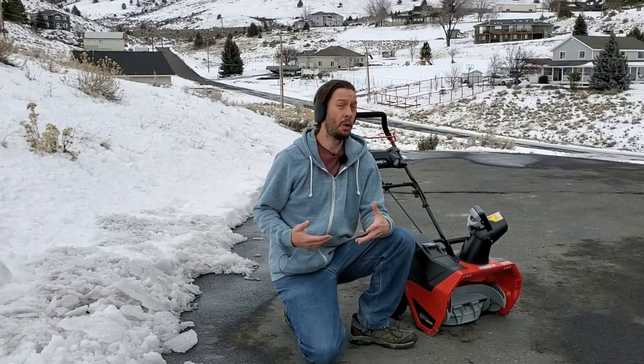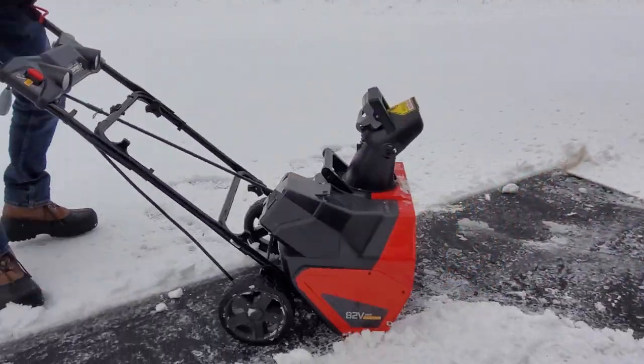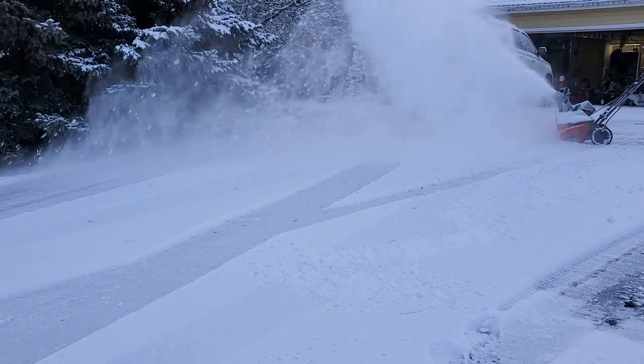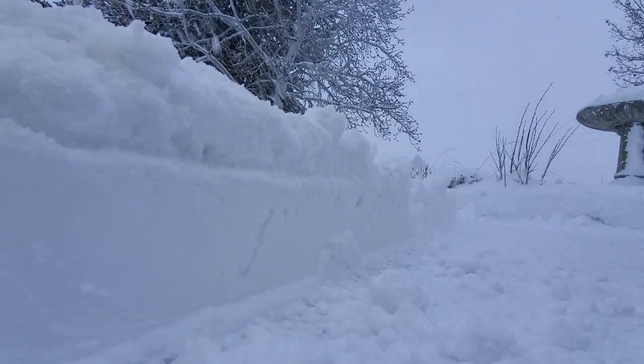Early in the week when we got our first snow I was easily able to clear roughly one inch of very wet snow sitting on ground surface that hadn't really frozen. A little bit later in the week we had a lot of ice on the ground and deep accumulation, and the machine truly handled both of them perfectly fine.